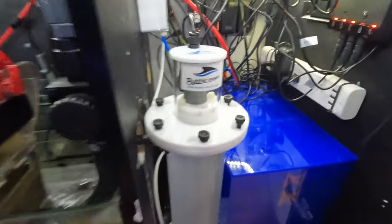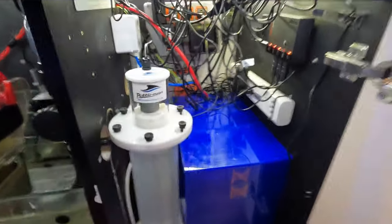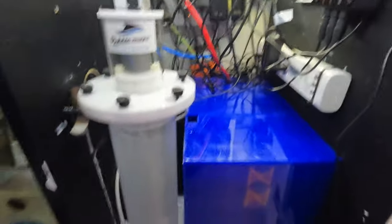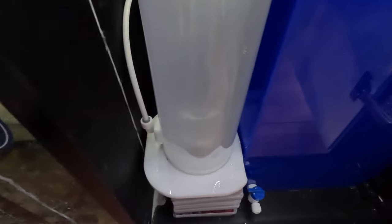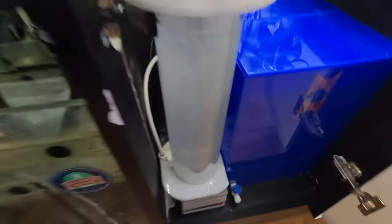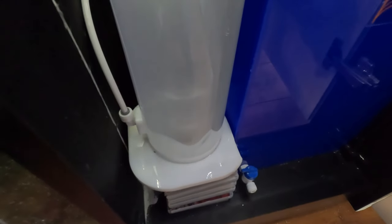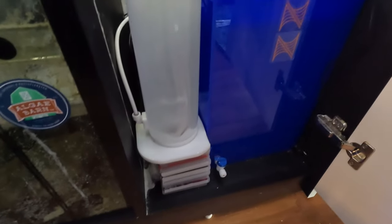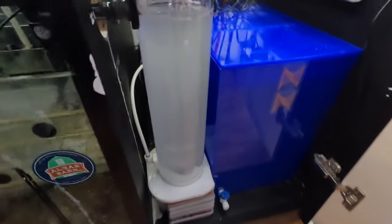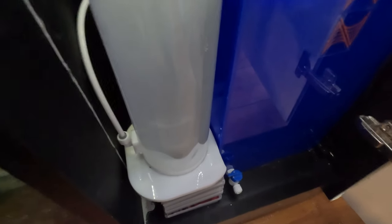It's the next day and the Kalkwasser stirrer is all installed. I did have to make a couple of modifications to my sump to get it to work. You can see the paddles just started to spin. You can see the difference here compared to the Avast Marine — that one just kind of disturbs the bottom barely, whereas this one actually stirs the calc and pushes it up into the water column, which I like much better. I have this set up to turn on for about five seconds every ten minutes, and it seems to be working really well.